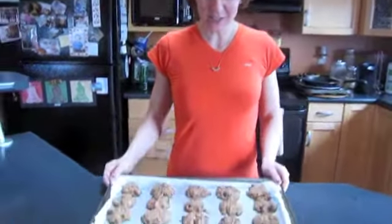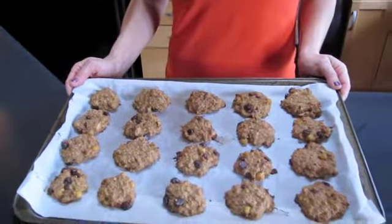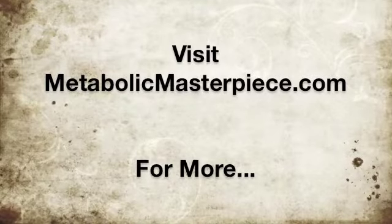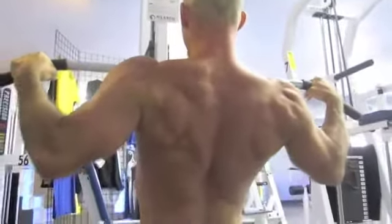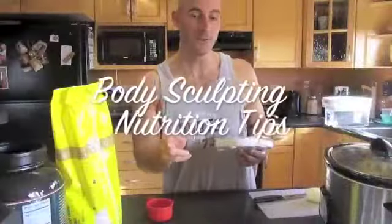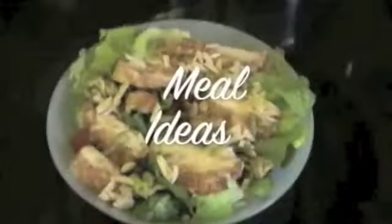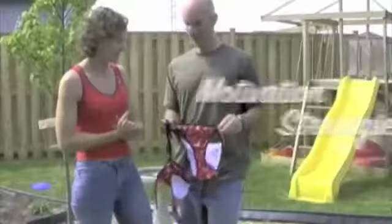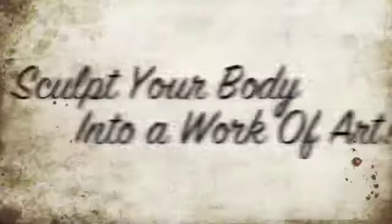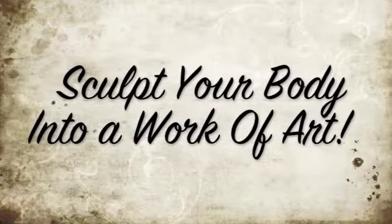After 25 minutes, my cookies are nice and golden brown and ready to eat. Hope you enjoy them. We'll see you next time.